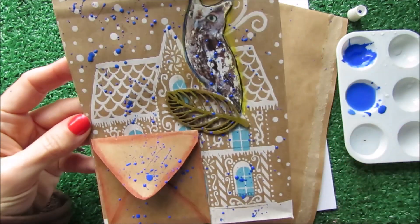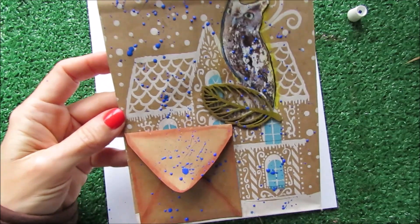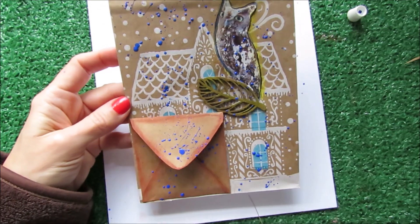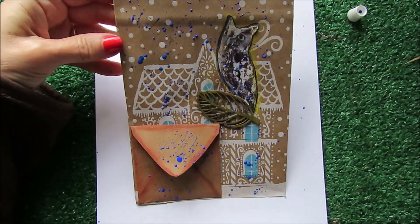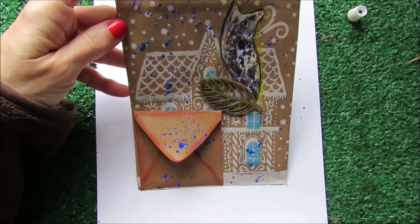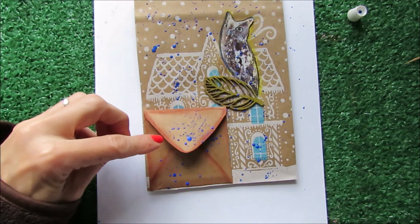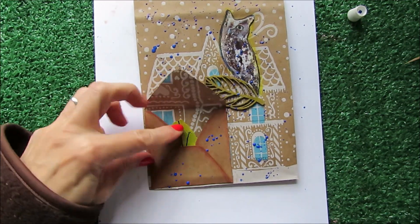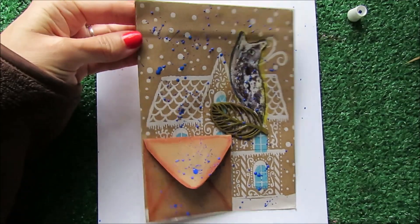Now I am ready, and this is my final result. Let me know in the comments what you think! I think I'm in love with the splatters and with the owl, and all the splatters on the envelope, and my little leaves as a treasure hidden in this part of the ephemera.